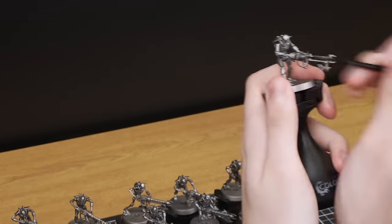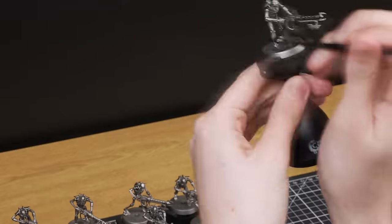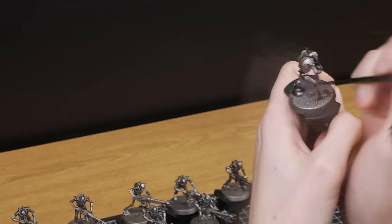In this video, we'll be showing you how to batch paint your Necron Combat Patrol box in the colour scheme of the Zahra Khan dynasty in order to get them on the gaming table in no time. We'll show you how to plan your paint scheme so you can batch paint your models in an efficient and time-saving manner.